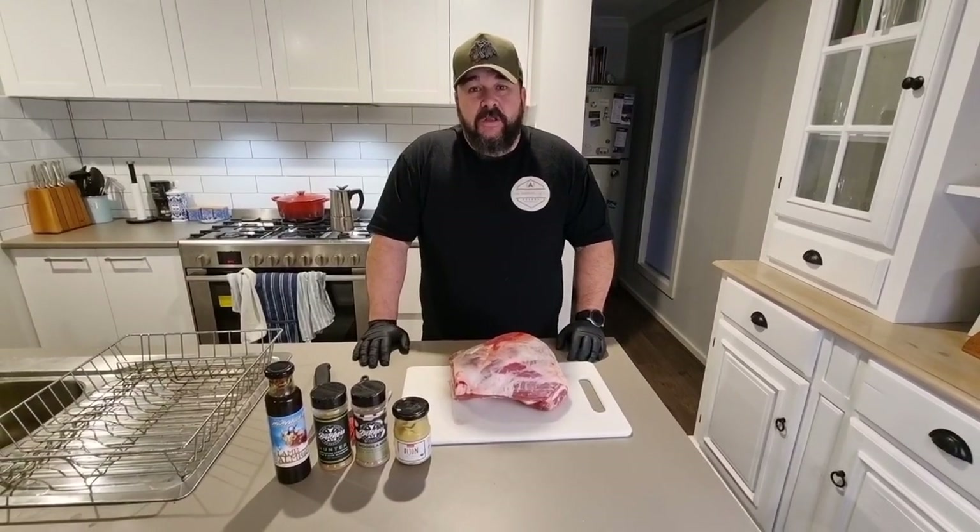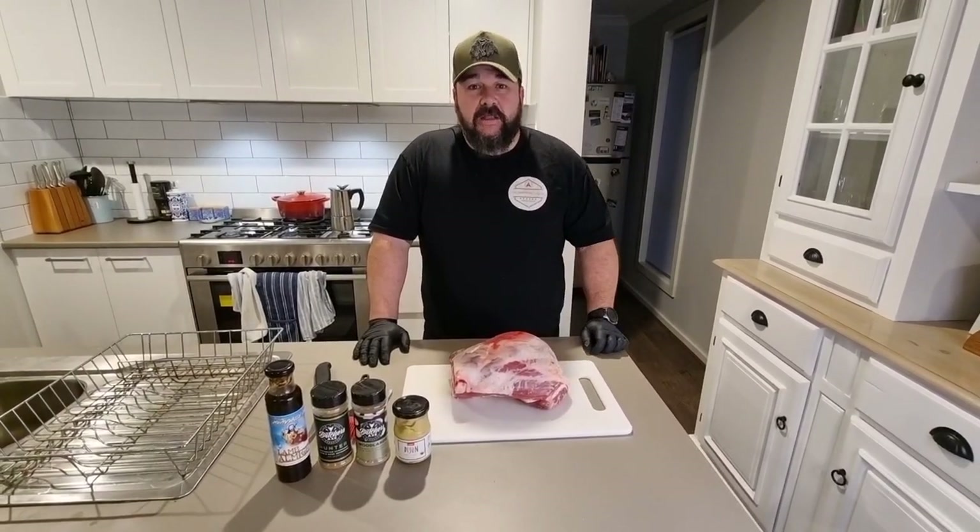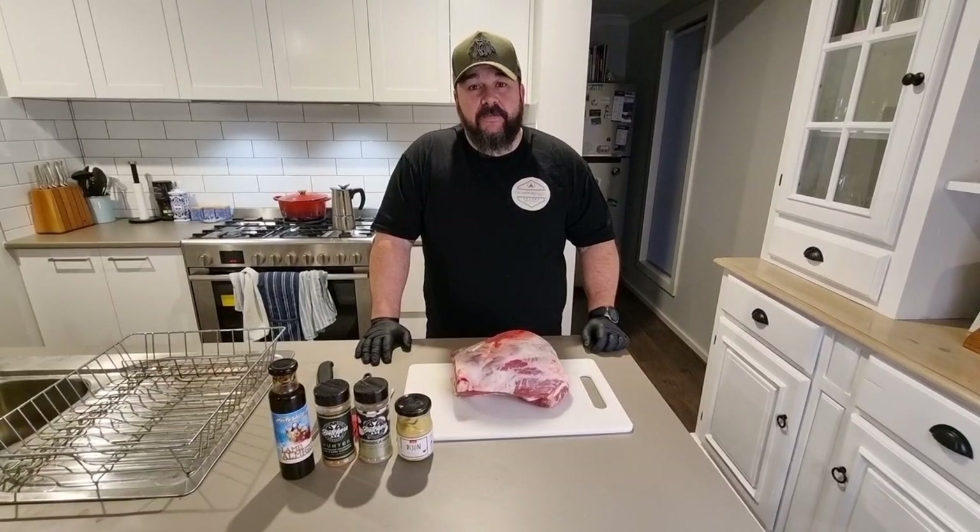G'day everyone and welcome back to the channel. Tonight I'm going to be doing a lamb shoulder, cooking it low and slow in the drum smoker to get it all smoked up and make some pulled lamb.